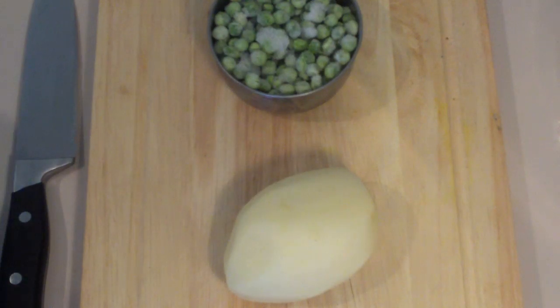As you can see I've got one cup of frozen baby peas. I prefer to use the frozen baby peas because they are sweeter and the baby likes them better, although if you prefer to use normal peas it will do the exact same job.